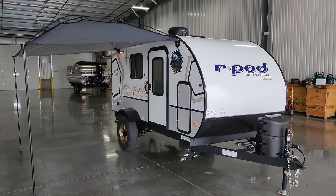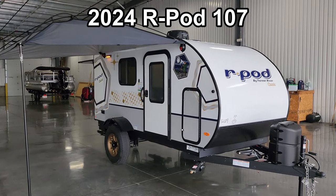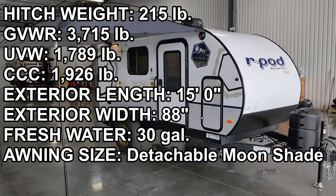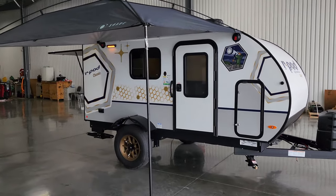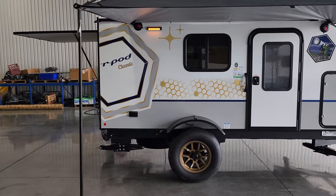Hey everyone, welcome to another All About RVs video. Today we are taking a look at a brand new 2024 R-Pod 107 Classic Model. This is a new model for the 2024 lineup. We're going to take a few minutes, walk you through the inside and outside of this thing and show you what it's all about.